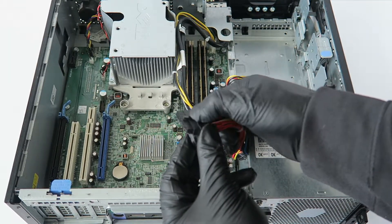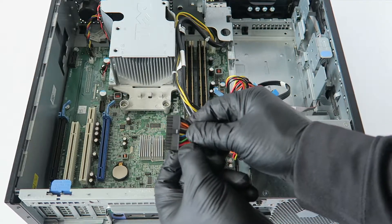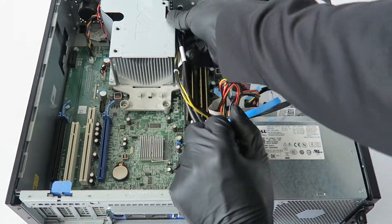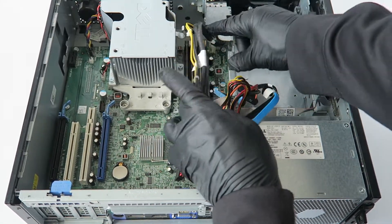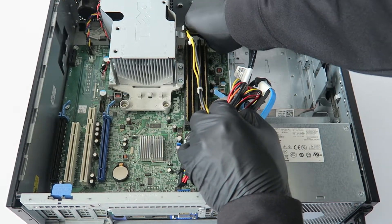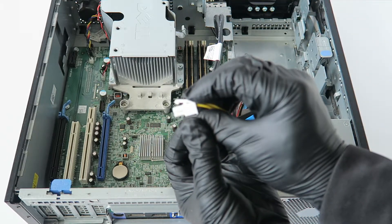Disconnect the 24-pin mini right there — it has a secure little clip in the middle, so press on it to release. Then there's a 4-pin right there in the corner you also have to disconnect. Press on the clip to release it from the motherboard.